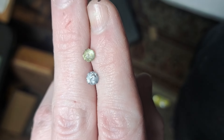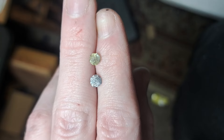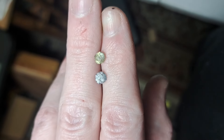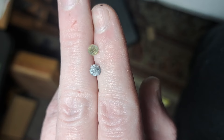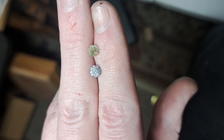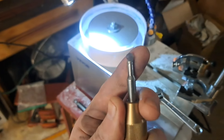Hey everyone, today I'm doing a bit of a review video on the Vever faceting machine that I just picked up a couple weeks ago. Bit of a disclaimer — this is the first time I've used a faceting machine, so I don't know if the concerns I have are present in, say, an Ultratech or Facetron.